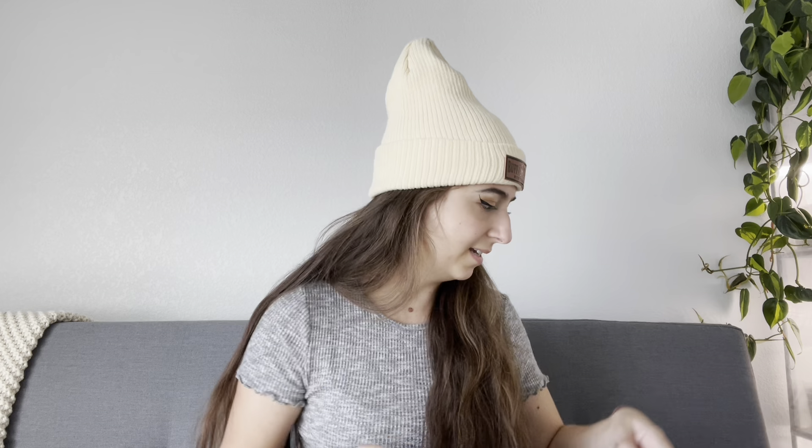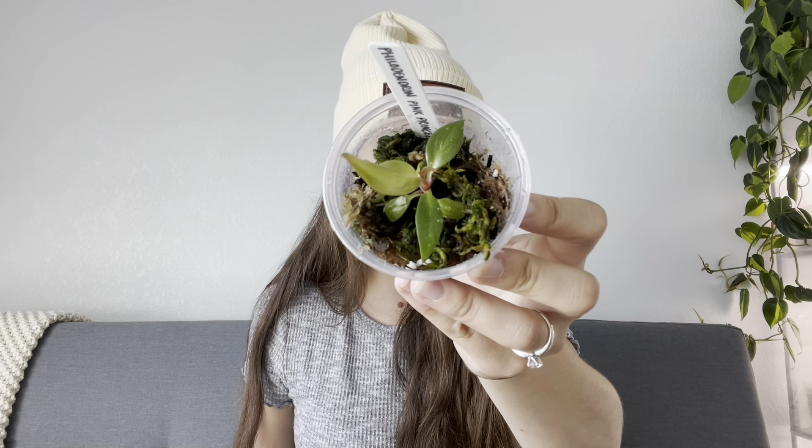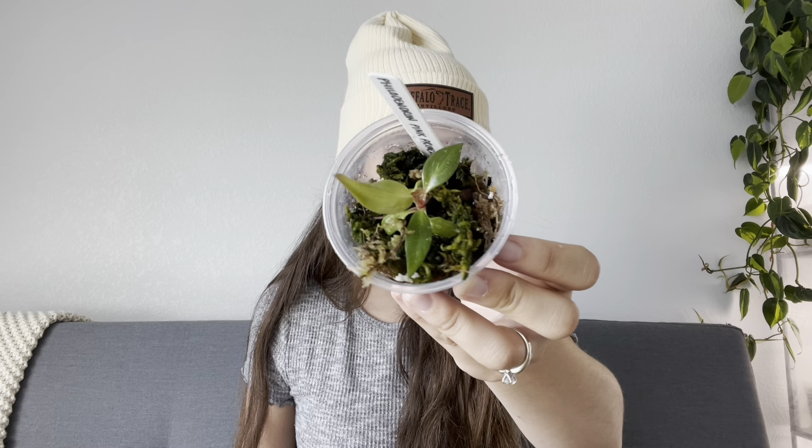That's pretty much how I propagate. I do have a couple other things in here that aren't Hoyas. This is a Philodendron Pink Princess — I actually grew this from a chonk. This is probably one of the smallest plants that I own, it's super cute. It didn't really have any roots for the longest time, but it was growing leaves, and the chonk actually fell off recently and then it started growing roots. That was definitely a nerve-wracking one to have for a while.